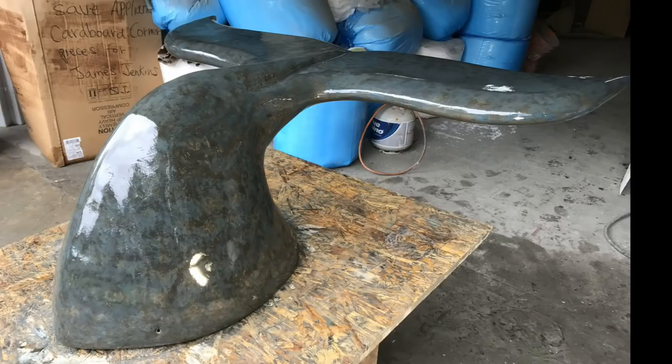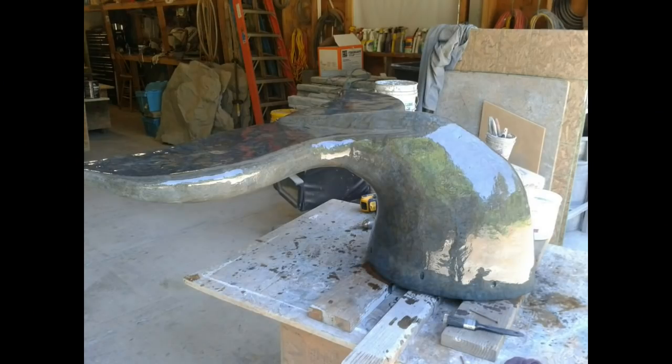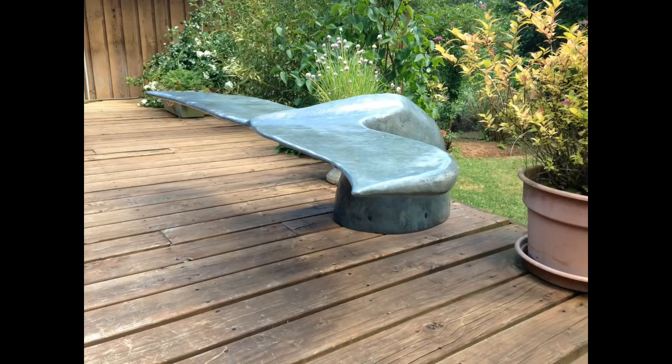Hi, this is a short video on how I made a whale's tail bench, start to finish. I also have an extended version of this same project on my channel that you can watch. It's much more detailed, a lot more film footage, but for this one we've just kept it short and sweet and hope you enjoy it.